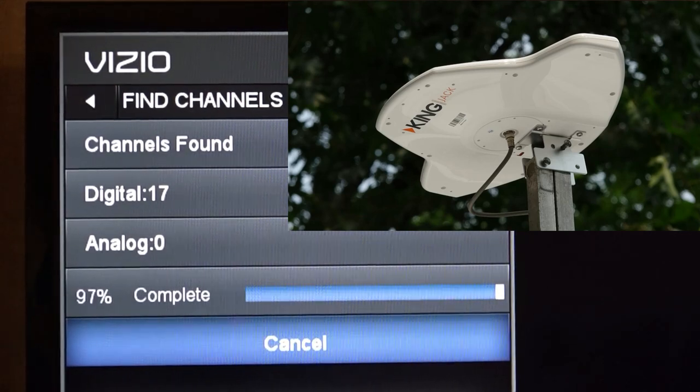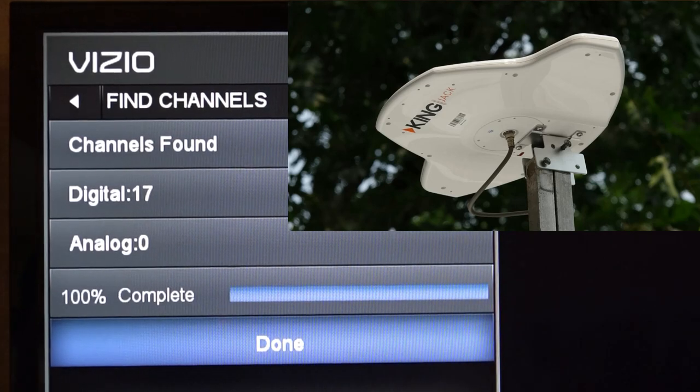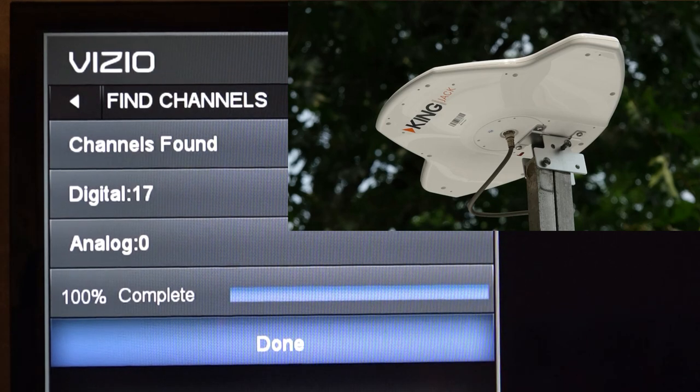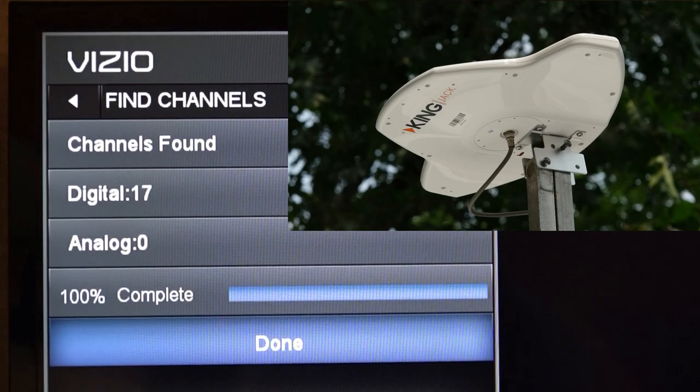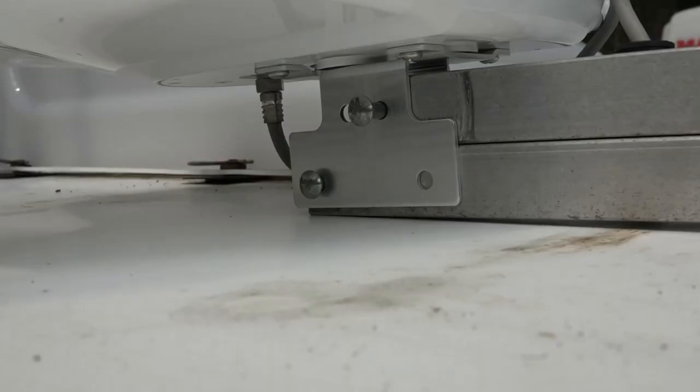This new King antenna got actually more channels. I haven't changed a thing — it's still rotated the same way — and it got 17, whereas the other one got 15. That should be a marked improvement. This is a winner. The King Jack picks up stations great.